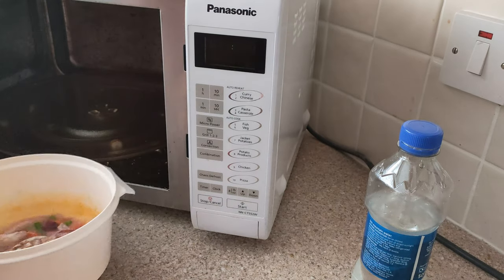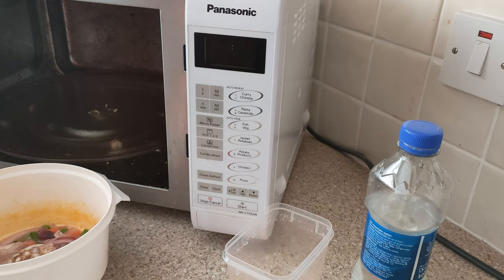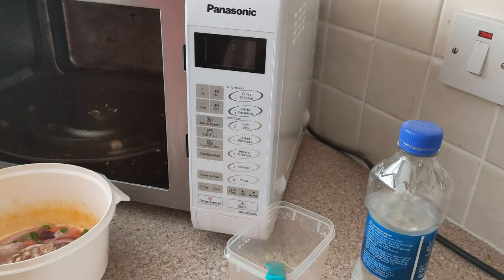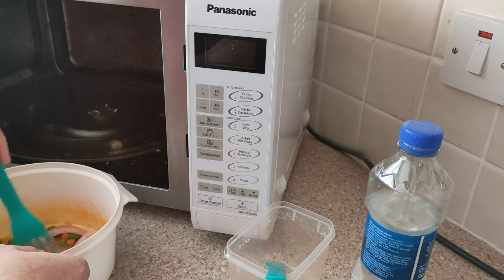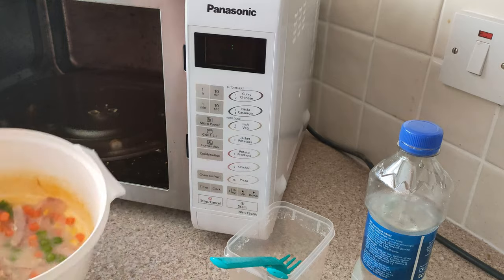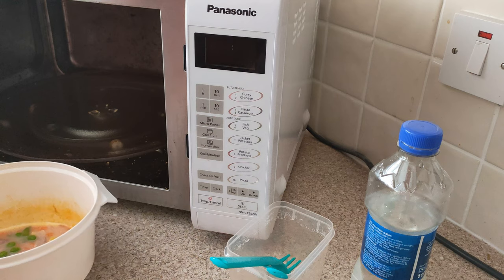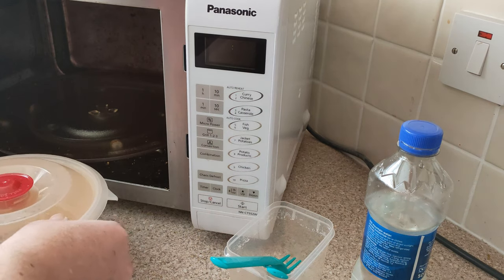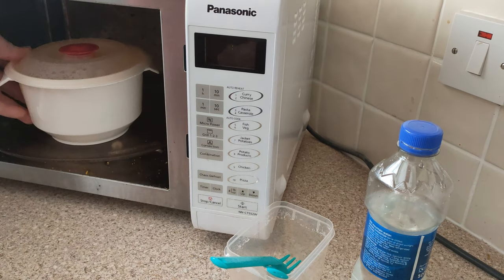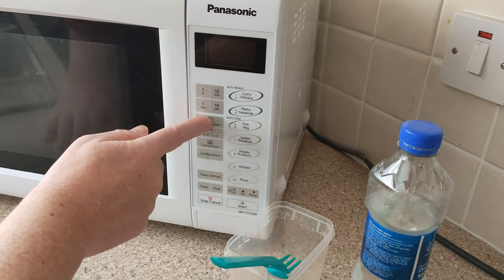It's still got a long way to go. I'll just keep going — another three minutes.